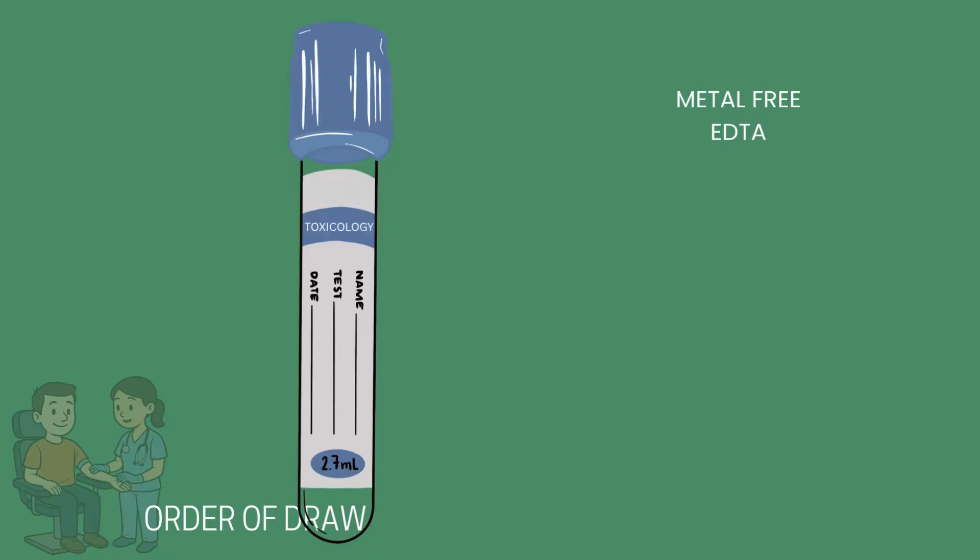The dark blue — often called the royal blue tube — is metal-free and contains EDTA. It's used for detecting trace elements like zinc, copper, and mercury in toxicology. Like all EDTA tubes, it must be inverted after collection to prevent clotting and ensure accurate test results.